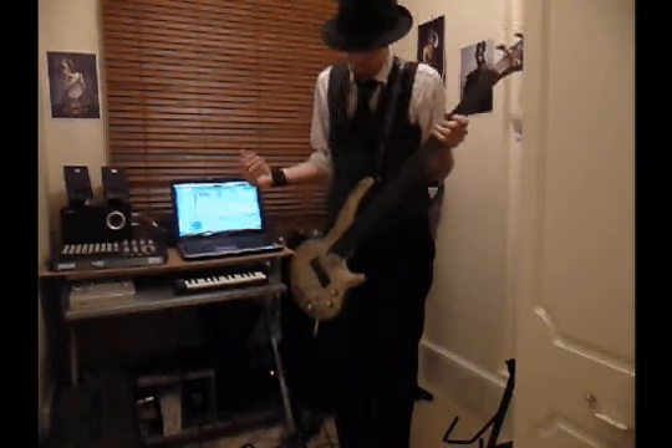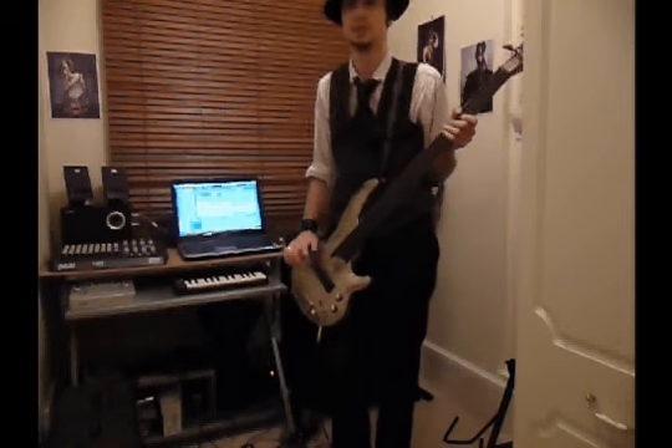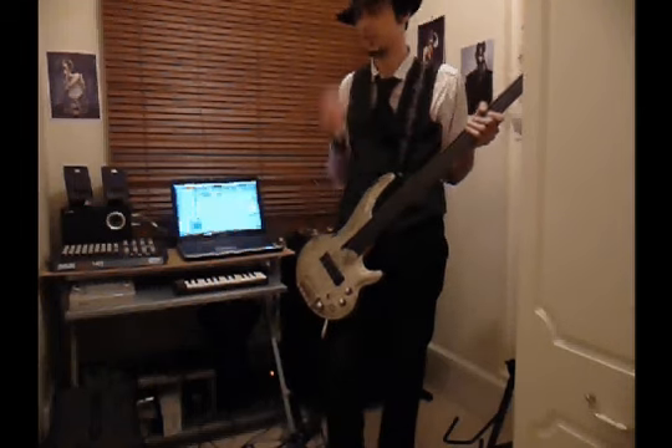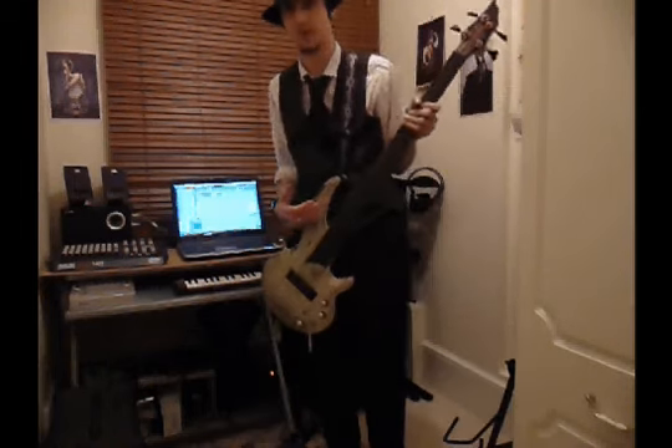I'm back and I've got the pedal set up, bass plugged in. I'm playing a Core Turbo fretless. Obviously you can use the pedal on a fretted or fretless bass. I prefer fretless myself — I prefer the feel, and for use with this pedal it really helps with the slides.